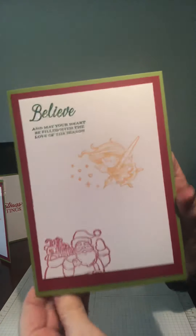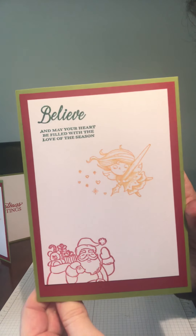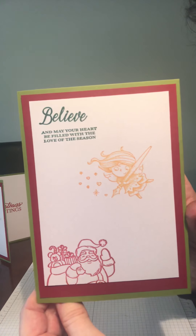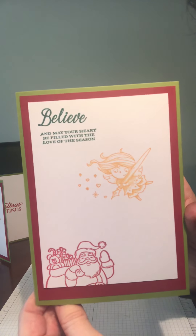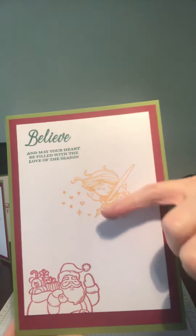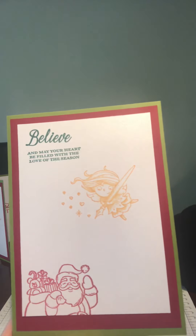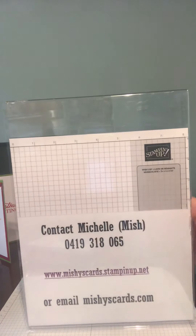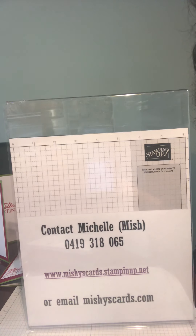Here's our completed card. It's quite easy to do — I haven't done a hard card this time, so anyone at any level can put it together. As I said, you can colour in your Santa, your fairy, and make whatever colours you like. Thank you very much for listening. My name is Michelle from Michi Cards, I'm a Stampin' Up demonstrator, and if I can share my love of making cards with you, I will. I'll see you next week — bye bye!